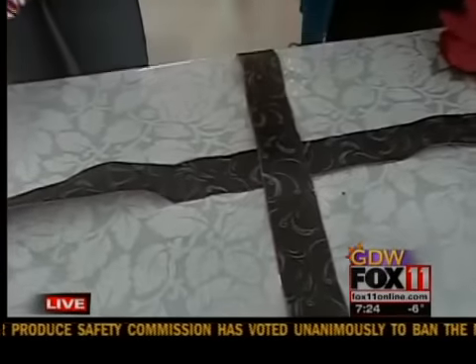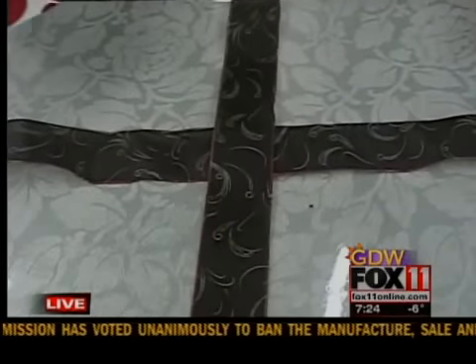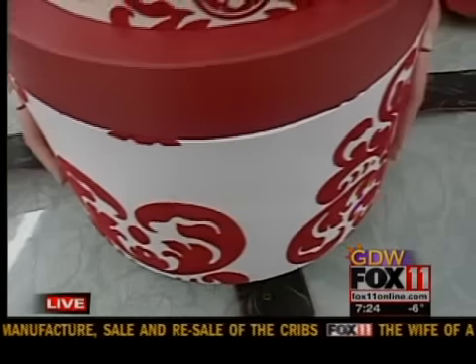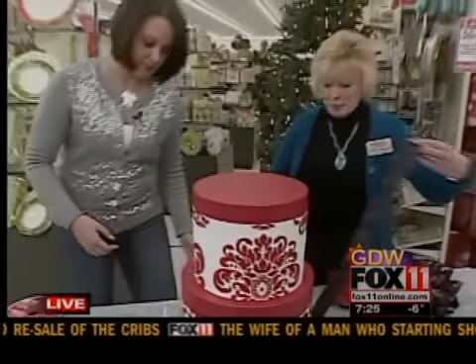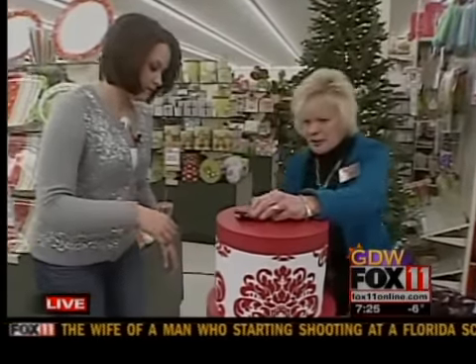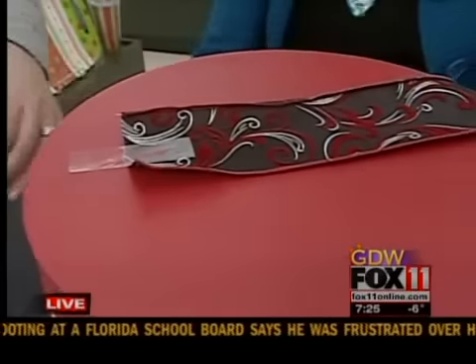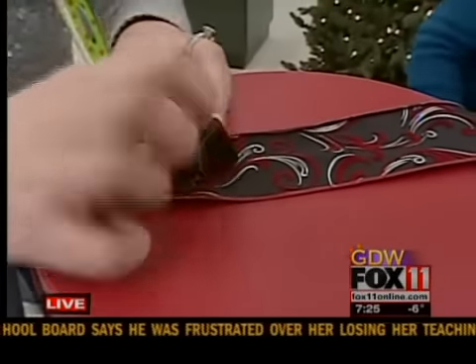First of all, I cut two lengths of ribbon to just come to the top of the box and crisscross them. So I'll put them in the middle here and just bring up the ends and tape them as you go along.